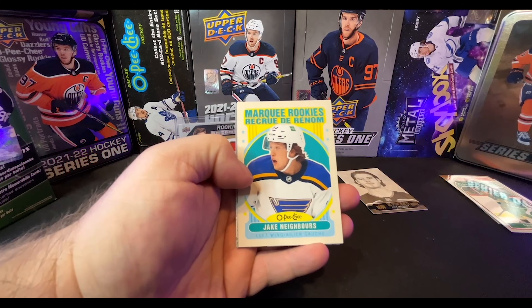Pack number two — we got the base pack out of the way. Nick Cousins again, Chris Letang. Roman Josi, UD Canvas. Anthony Duclair. We did get a Young Gun — Matthew Phillips. Checklist, Maroon, Ryan Getzlaf. And we got Phil Kessel Honor Roll — how cool is that? I didn't even know he had an honor roll. Ryan Reaves, Matt Dumba.